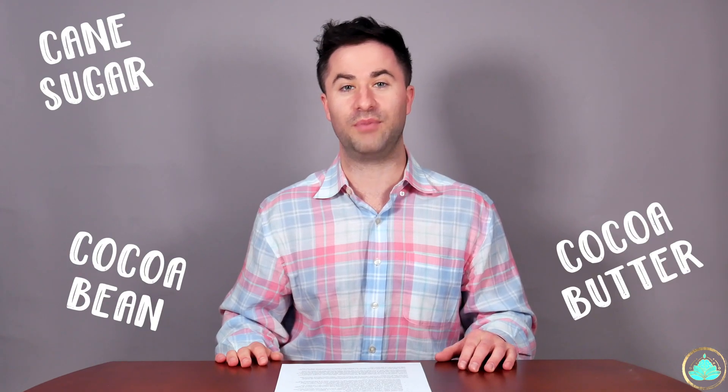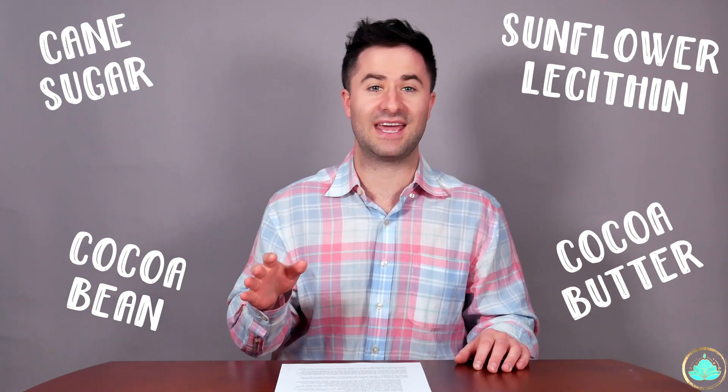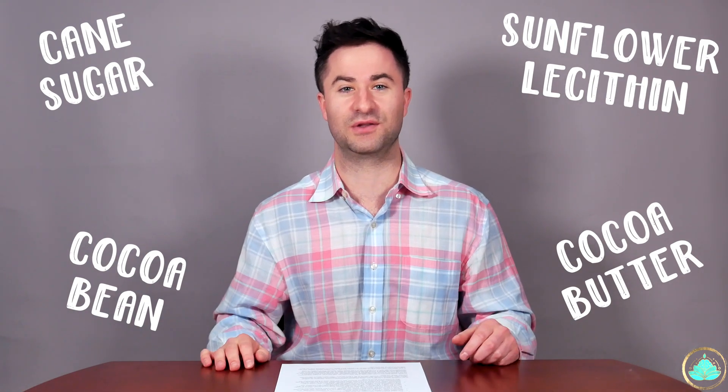Mr. Beast's new chocolate bars are being marketed as only containing four ingredients. These are sugarcane, cocoa bean, cocoa butter, and sunflower lecithin. They're also completely plant-based and are 100% gluten-free.